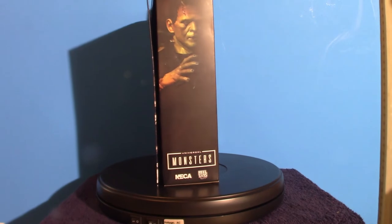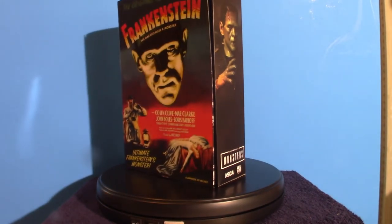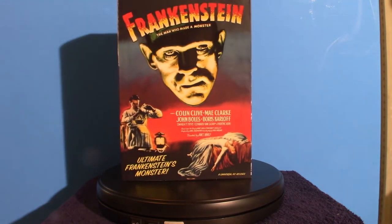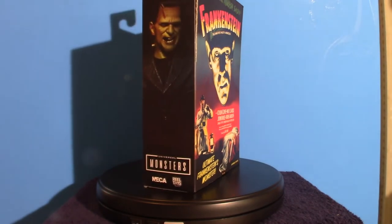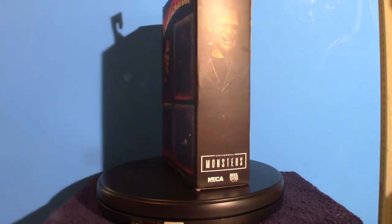Hello everyone, welcome to Pumpkin Horror. Today we are going to be touching base on a brand new figure that I just got today from Target. I went to the Target located in Burlington instead of Greensboro, and I happened to come across this hanging up on the wall.